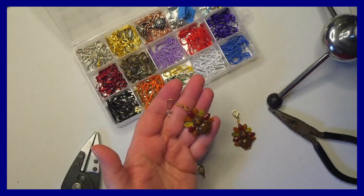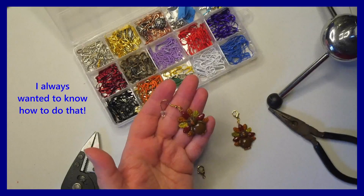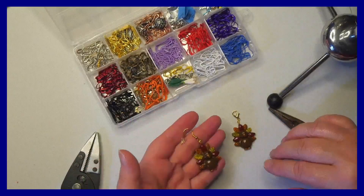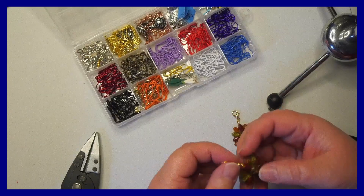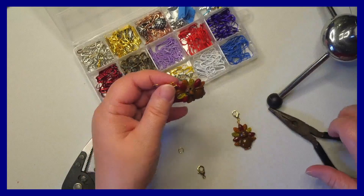Hi everyone, I'm going to show you how to convert an earring into a progress keeper. I got this cute little turkey set of earrings — I've already converted one, I'll show you the second one. I haven't found any turkey progress keepers anywhere, so I thought this would be something cute to do.